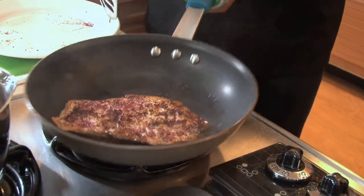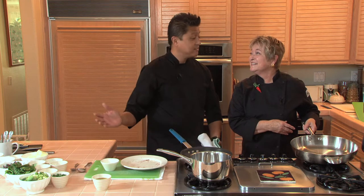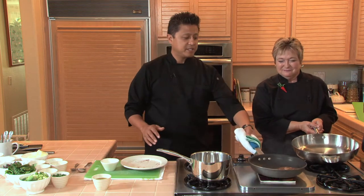We want to go ahead at this point and take it off and let the residual heat of this pan take care of the rest of the fish — finish it off. Absolutely. So we're ready to set that aside.